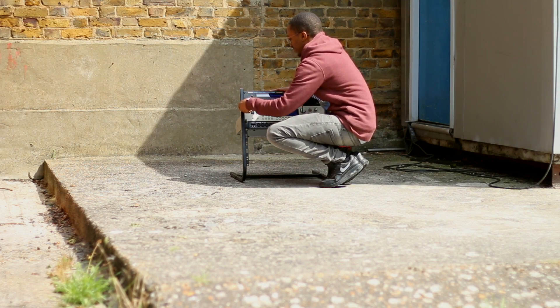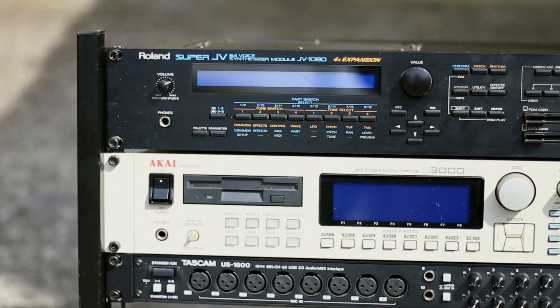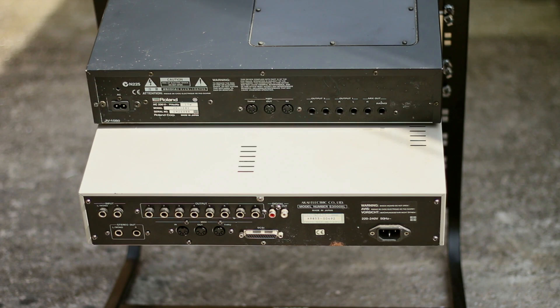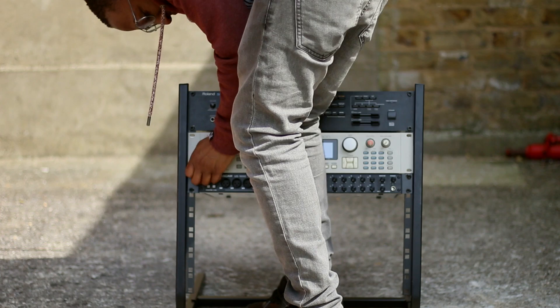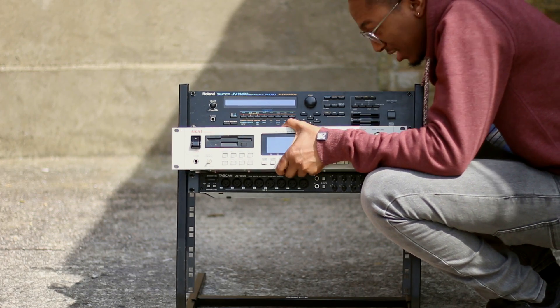Let's quickly get them into the quick lock studio rack. I decided last minute to ditch the Akai in the end, as I knew it would be difficult to film the setup due to the size and angle of the rack.